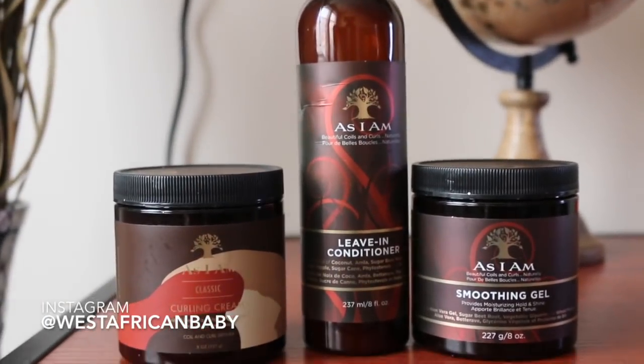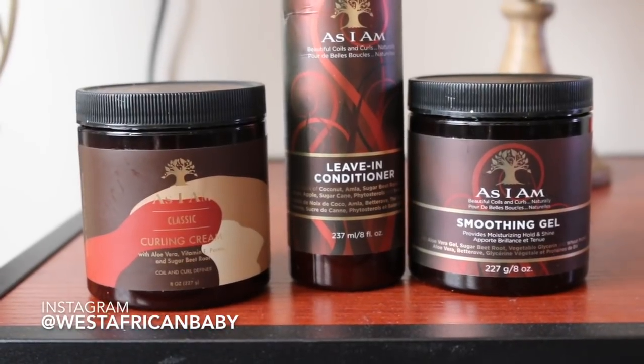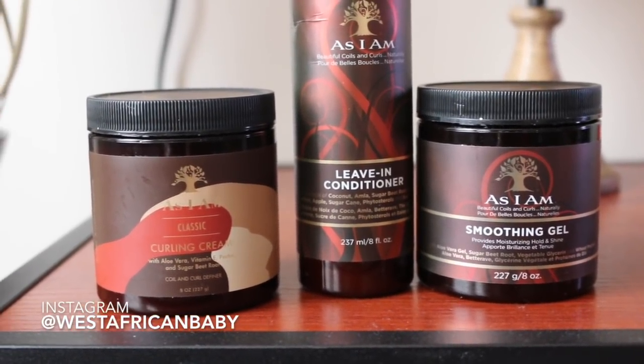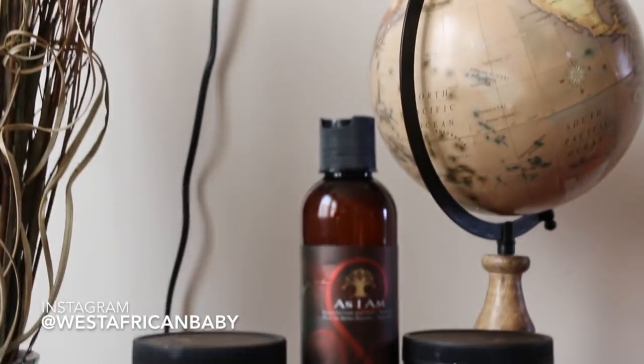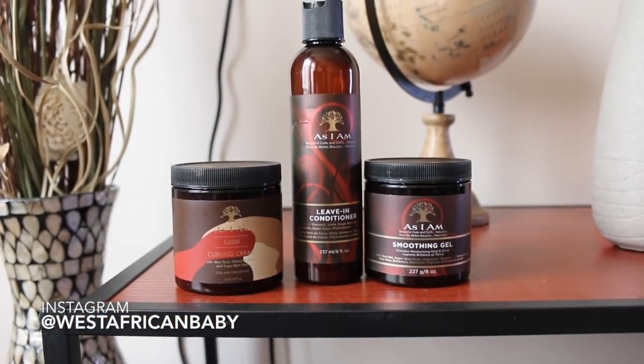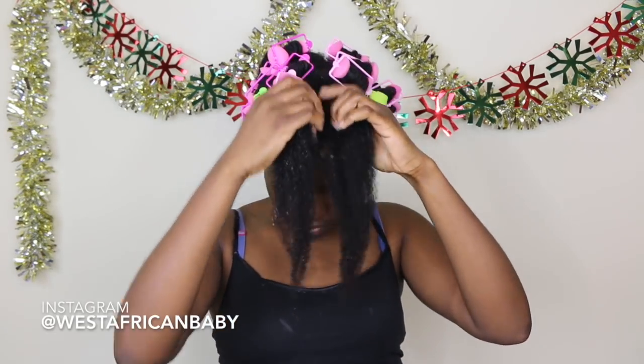I'm using the Classic Collection products from As I Am. They just launched the curling cream and I was super excited to try it — it was perfect for this tutorial. The packaging has changed: the curling cream and the smoothing gel have new packaging, so when you're ordering at CVS or wherever, make sure you look out for the new packaging so you don't miss the products.